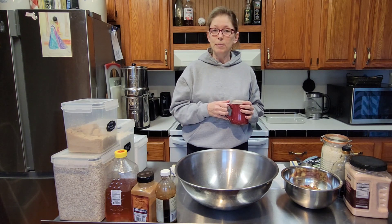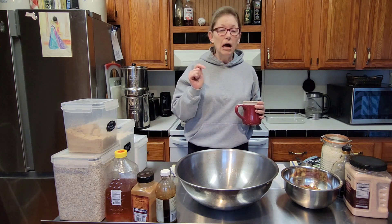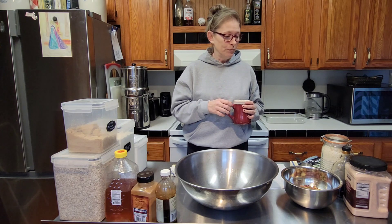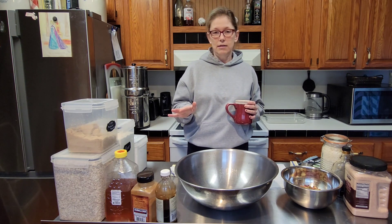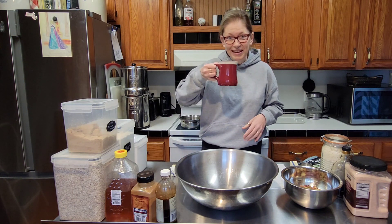Sean's been requesting some granola bars. A few of you have asked for the recipe, so I thought today I'd just bring you along. You can either cook along with me — I will post the ingredients in the description down below — or cook at your leisure. It is an easy recipe, easy to customize. But yeah, this is mine, so I hope you enjoy it. Stay tuned. Here we go.